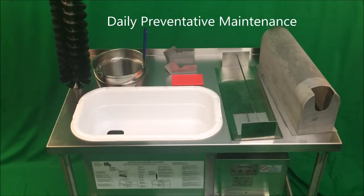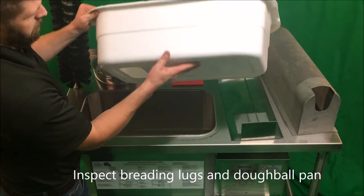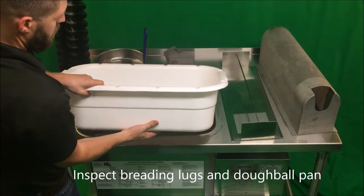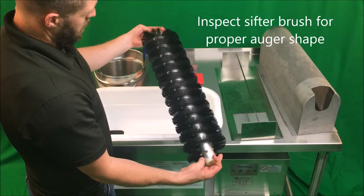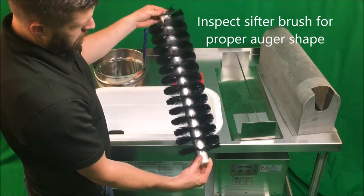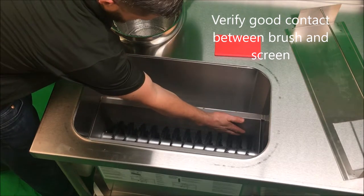Daily preventative maintenance. First, verify that all internal parts are dry so that they will not cake up during the sifting process. Inspect breading lugs, dough ball pan, and lug plug for any cracks or signs of breakage. Inspect the sifter brush for proper auger shape and make sure it is in good condition. Verify that the sifter brush makes proper contact with the screen to ensure efficient sifting.